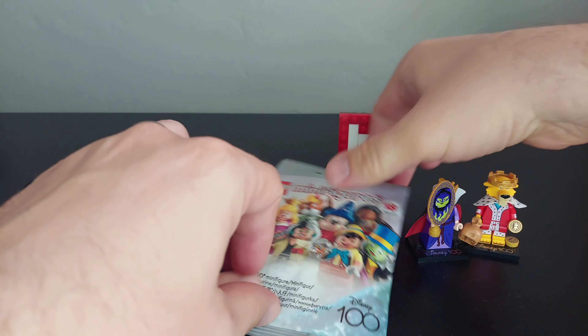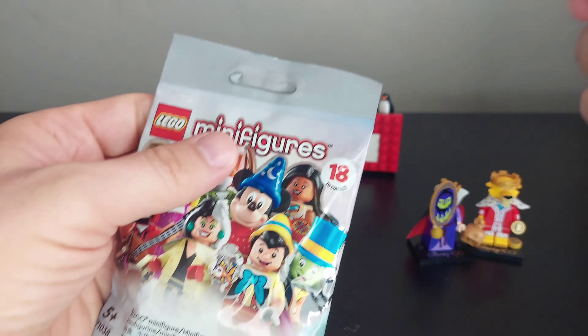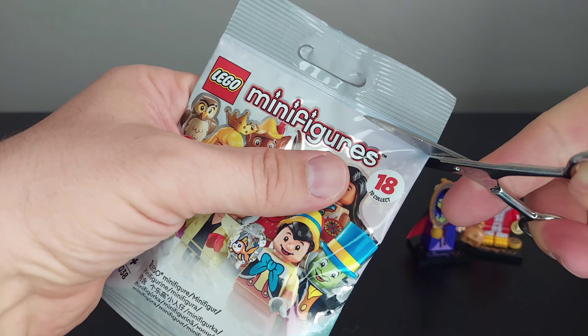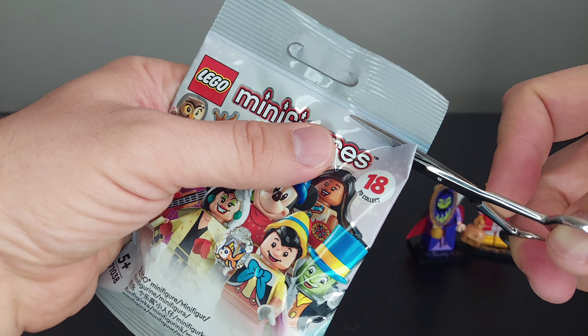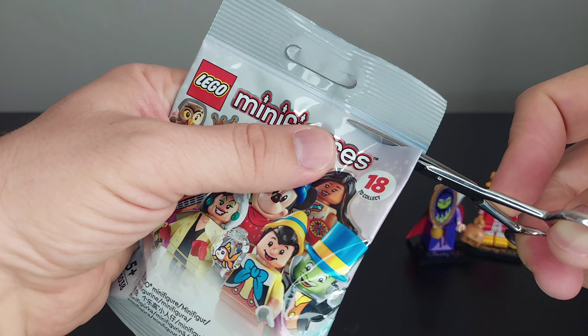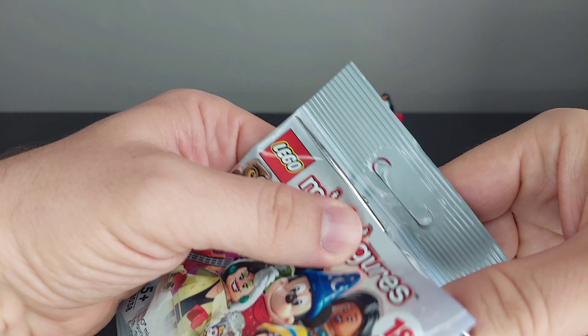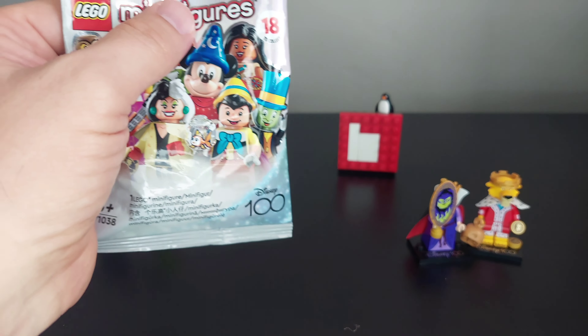Let's go ahead and cut this open. We'll show you exactly how you can tell. Check out my short for the full feel guide on this.